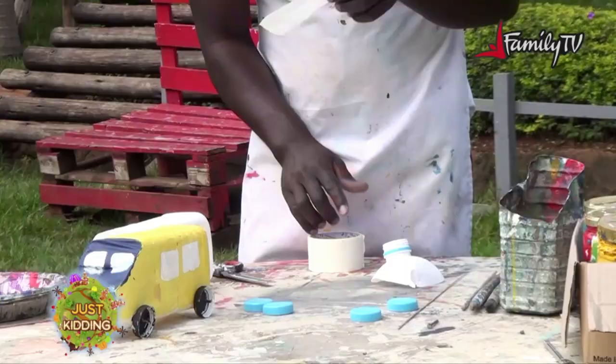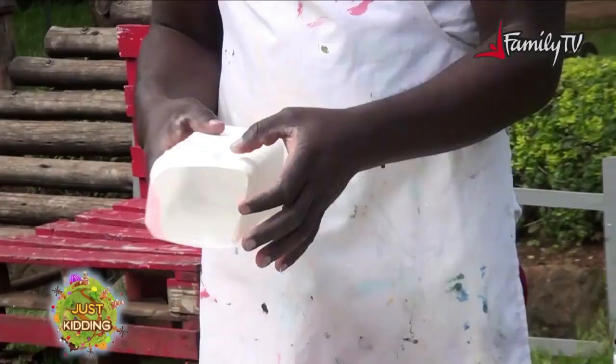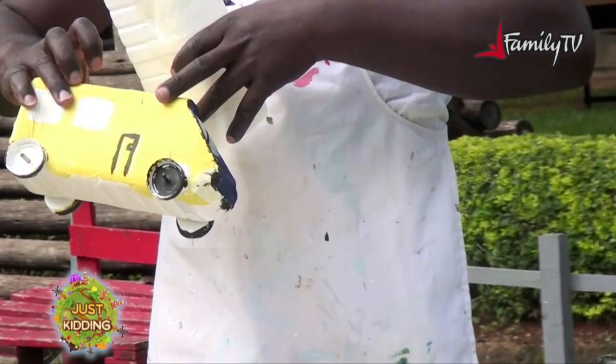I'll turn it this other way. I'm using the masking tape to cover these spaces so that while painting on it, it gives you a fine texture.